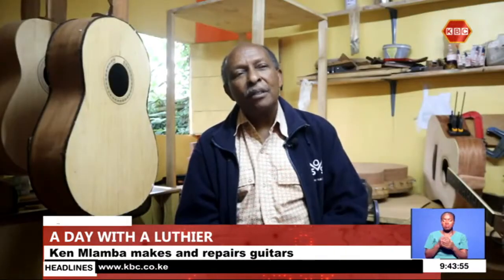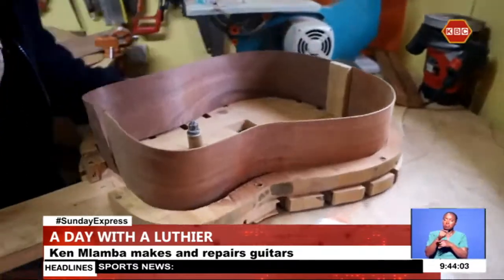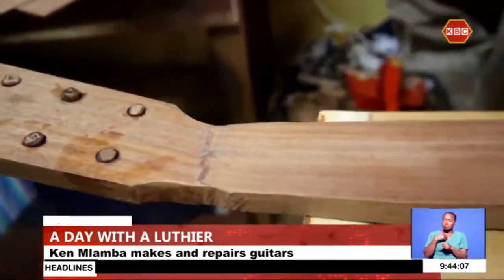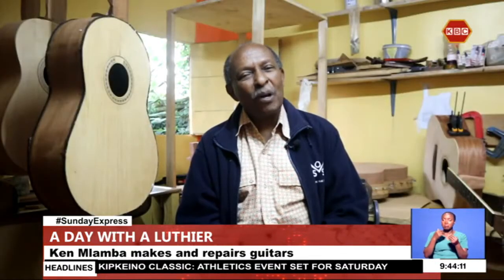Right now, we are in the process of establishing a foundation which will help train others in guitar making. In Kenya, I had to teach myself — there was nobody around to teach me. So now I would like to pass this skill to others.